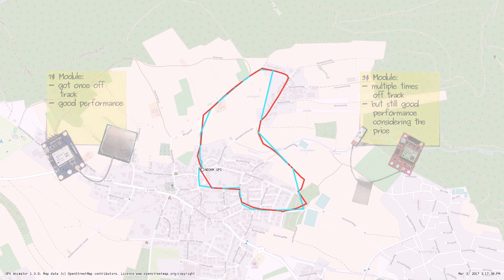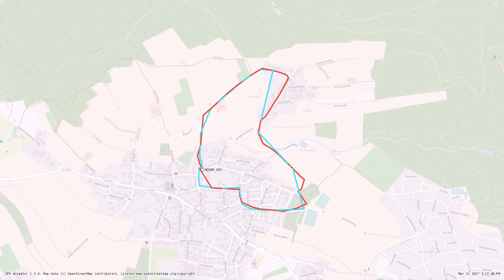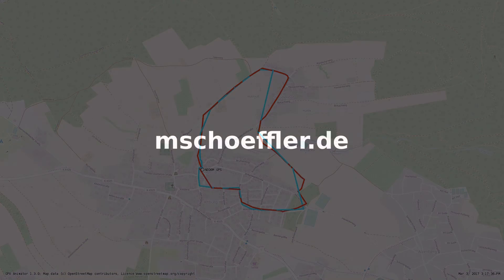Here I want to add that the $3 modules might vary in quality, as the U-Blox modules were probably scraped from other devices. So I hope you enjoyed this field test, which was maybe a bit unscientific and uncontrolled, but hopefully also a little bit enlightening.